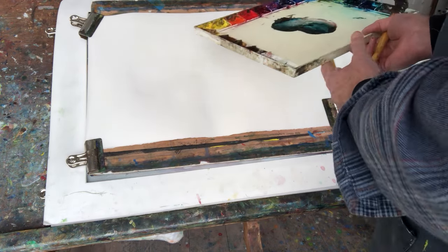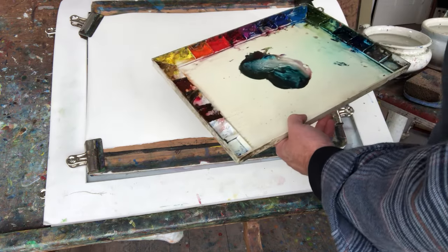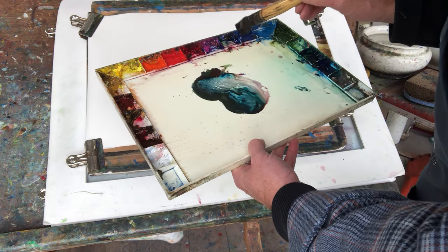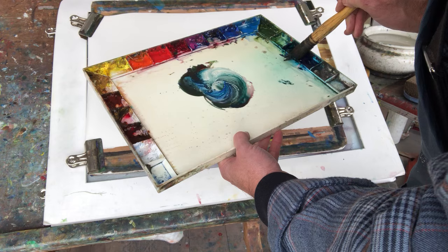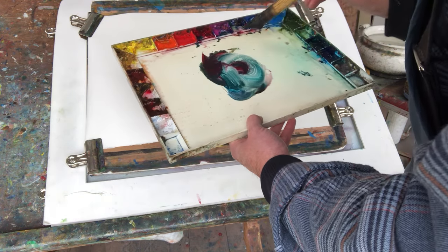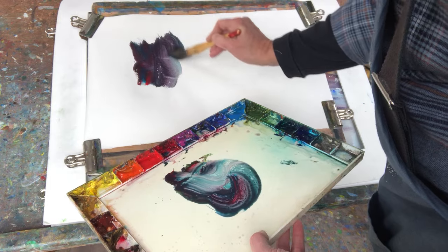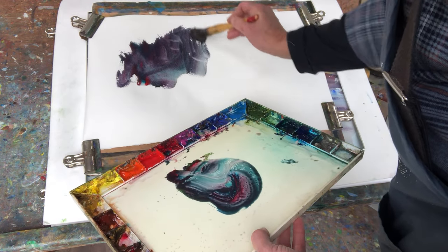When doing trees, especially a large mass of dark trees, I make sure that my pigment is very moist. I cannot achieve the rich dark colors unless it's moist pigment, and plenty of it. Then I mix a couple of colors — sometimes one, sometimes several — and I twist and turn my squirrel mop.